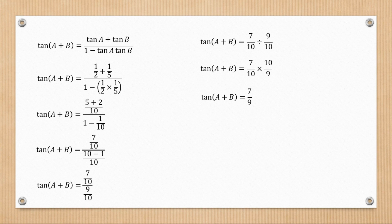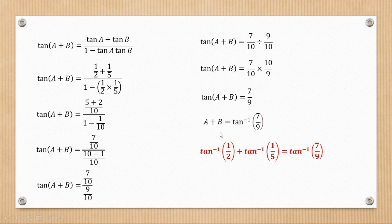Now we can put everything back in terms of a and b by taking the tan to the other side. So a plus b equals tan inverse of seven over nine. Since a represents tan inverse of a half and b represents tan inverse of one over five, therefore tan inverse of a half plus tan inverse of one over five is equal to tan inverse of seven over nine — and hence we've proved this.